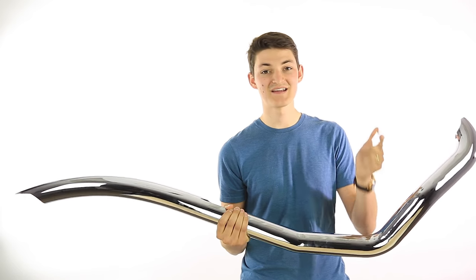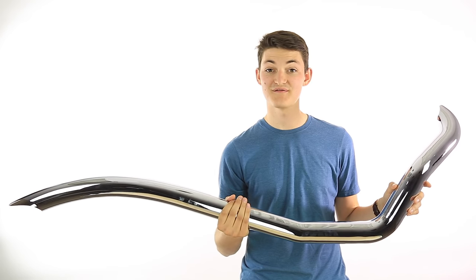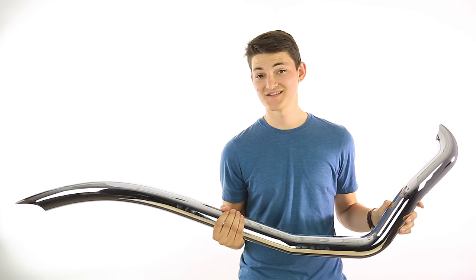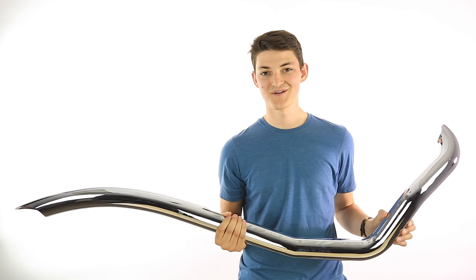But if you want style, sound, and performance, then get the full system because that's really where the performance gains are going to be. That's it for this section on slip-ons versus full exhaust systems. We have more coming up in this guide, but for this part thank you for watching.